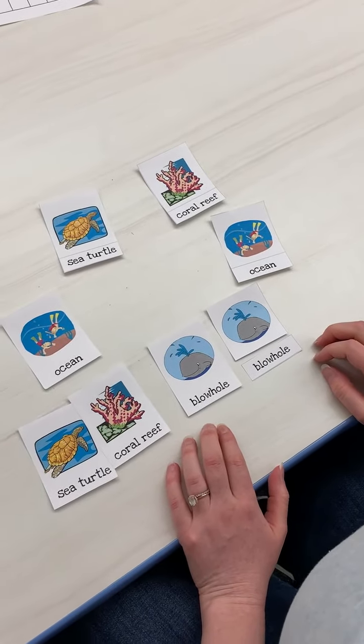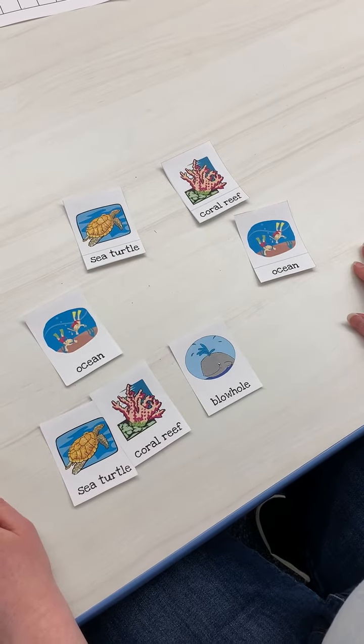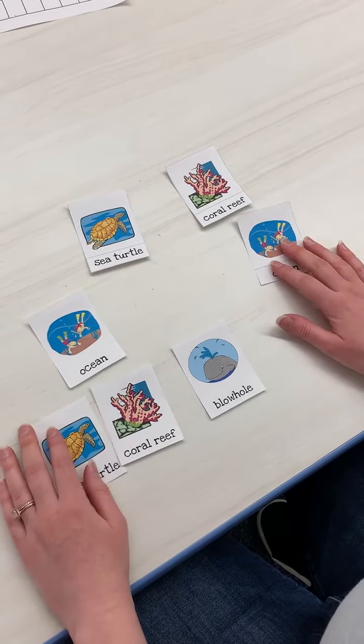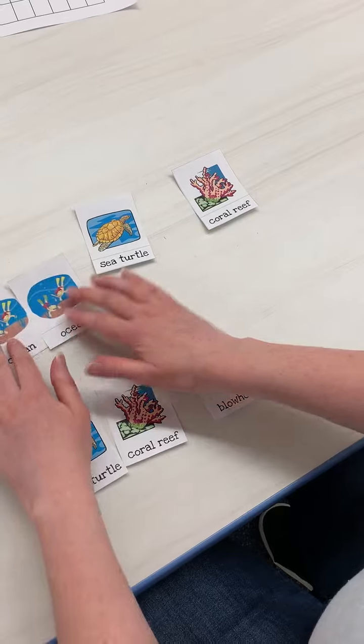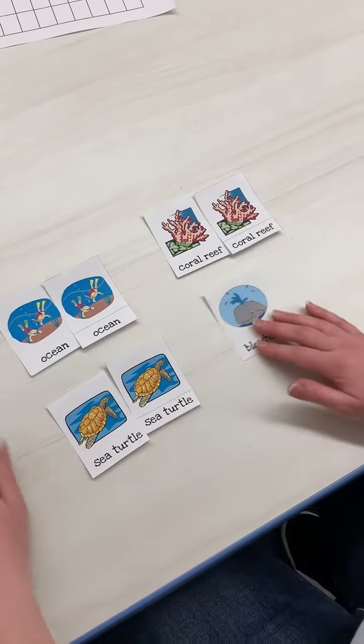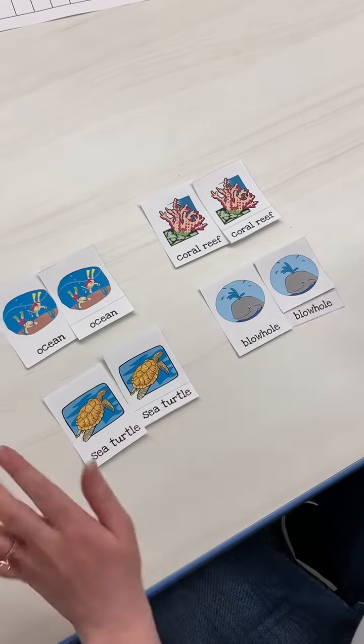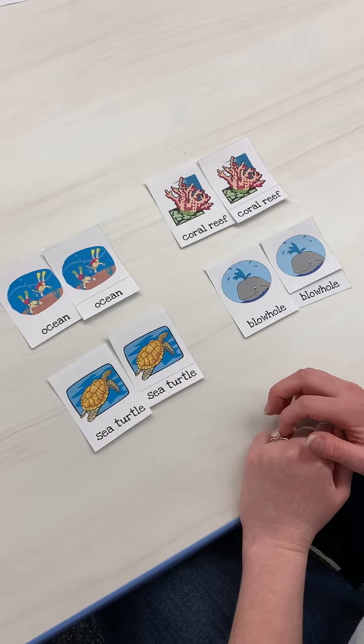If they need more support, you could have them just match the pictures with seeing everything. That's also another option. So there's a lot of ways you can play this depending on what your child needs. If you have questions about this one, let me know.